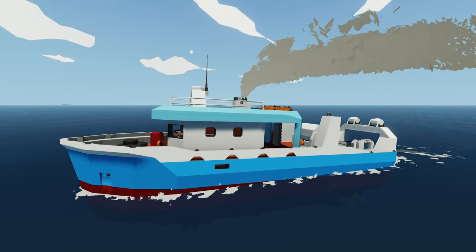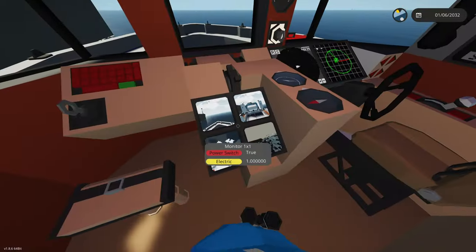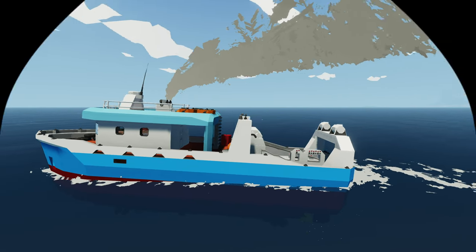Welcome back to another fishing boat video. Today we're going to be adding fire suppression, bilge pumps, and CCTV to the fishing boat. Let's get started.